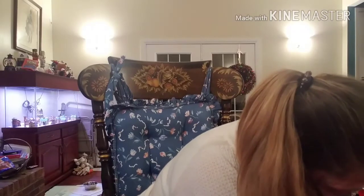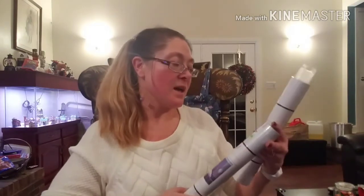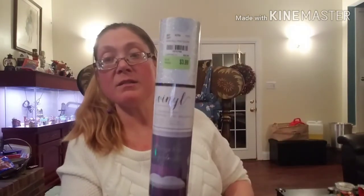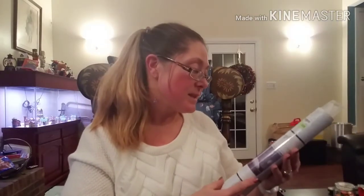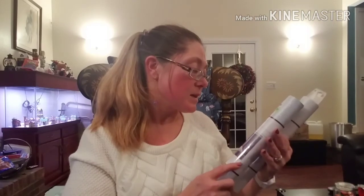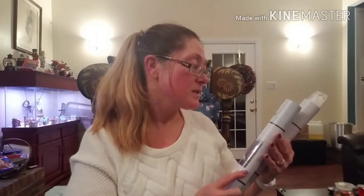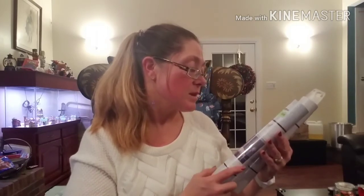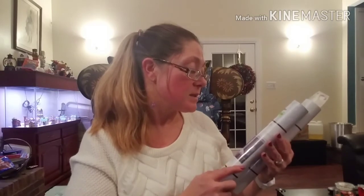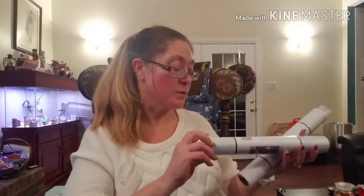Then we did pick up some vinyl. We picked up one sheet of silver sparkle vinyl — it's 12 inches by 48 inches, just one really big sheet of silver vinyl, which is still not bad for $3.99.